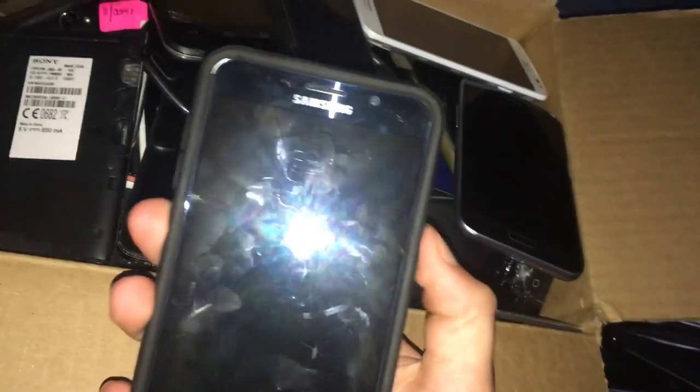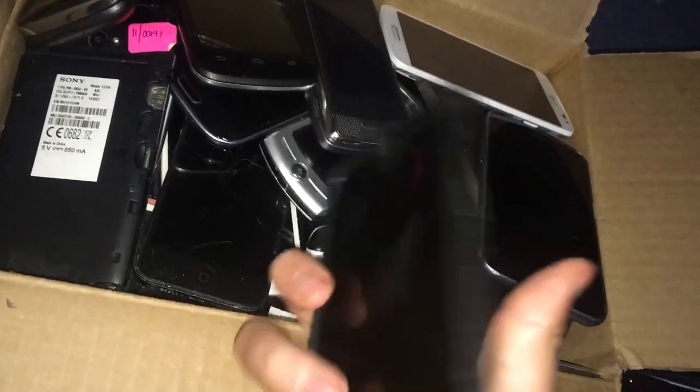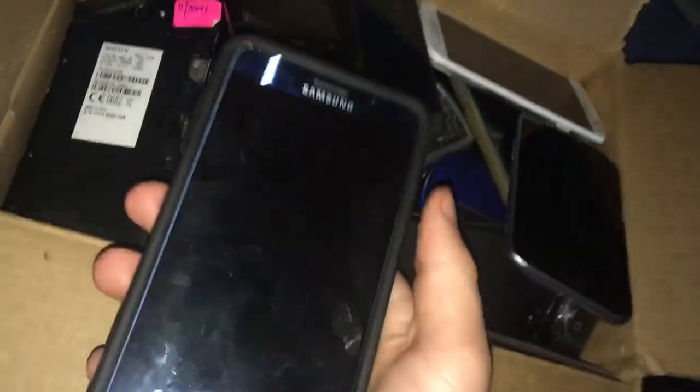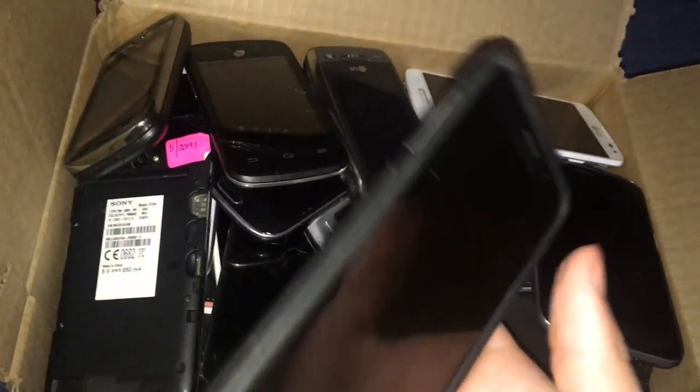Here is my Samsung Galaxy Note 5. I found this in a Target bin in Florida, near where my grandma lives. It was Google locked, but I bypassed it. However, this Note 5 has a dead digitizer. It came with an OtterBox case and the S Pen's kind of stuck in the phone. Which kind of sucks, because it would be a really good Note 5 if it didn't.